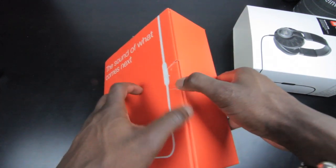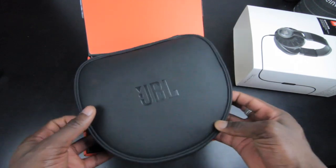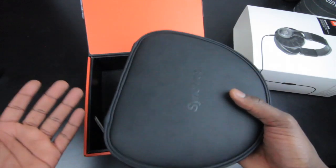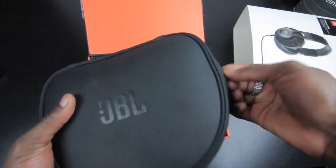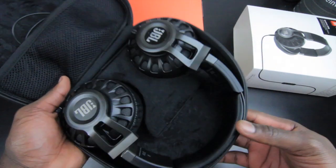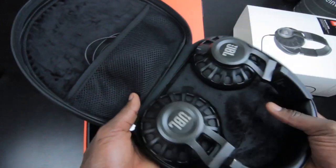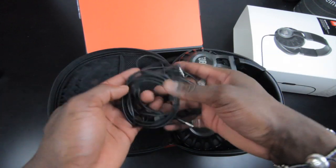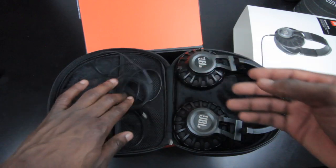Let's take the tub off. First thing, you get a carry case, which is very important — I always say this when I review headphones. It's important that they include a carry case because if you're carrying this around you want to keep your headphones nice and tidy and protected. The inside has a really nice soft material lining, and you also get two headphone cables — one for iOS and one for other devices, since the remote control works slightly differently.